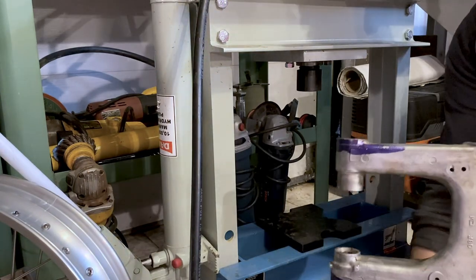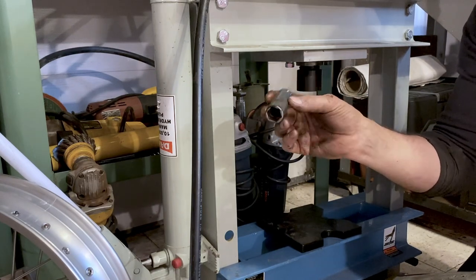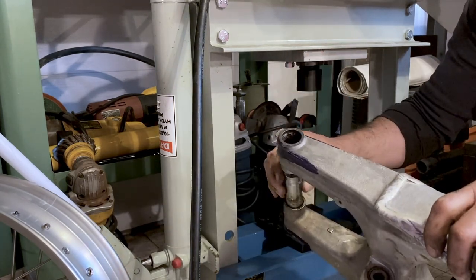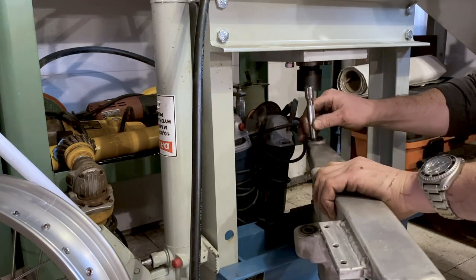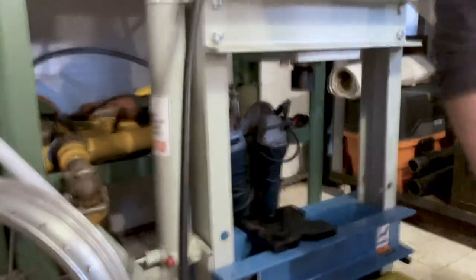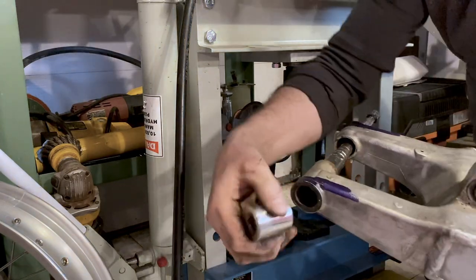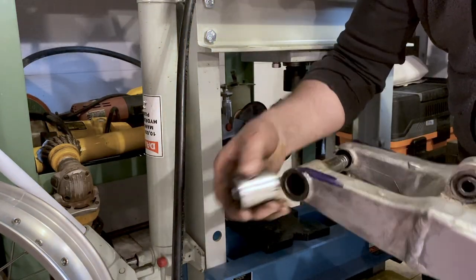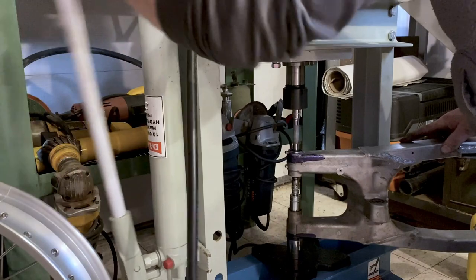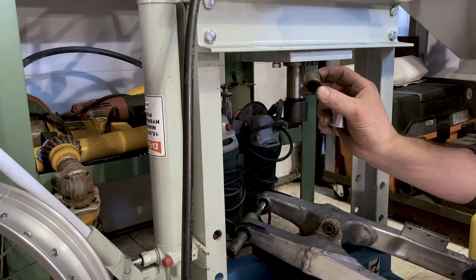Quick tip here on pressing out bearings: you need to have something that is going to rest on the bearing, and one of the great parts you can always find is sockets. Sockets come in all different sizes, hence they are perfect for pressing out the needle bearing. Just add a socket extension. You're going to need something to press against — another socket, and this one is going to be the outside diameter so that the bearing will come out. And there we go.